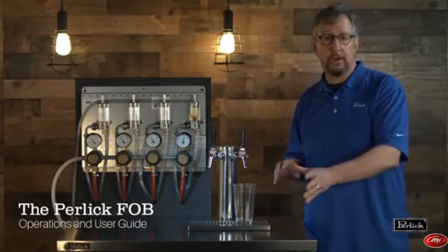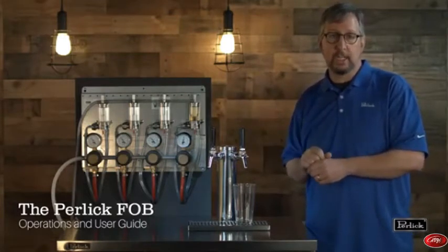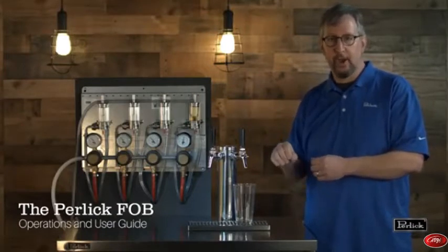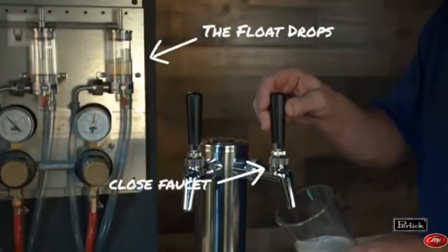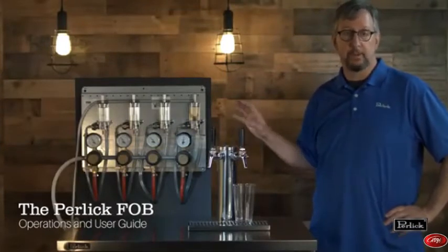Now if you're on a very short draft system where your cooler is just on the other side of the wall, you're going to see almost an instant shut off of the beer flow. You're not going to see this slow slackening of the flow — you're just going to see it turn off. That means quickly and positively shut the faucet. We noticed the slowing of the flow at the faucet and we closed our faucet quickly to trap all the beer back into the cooler.